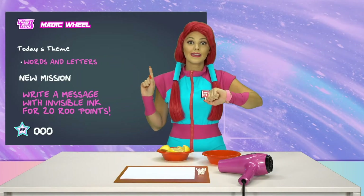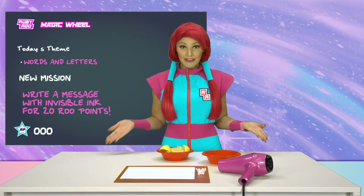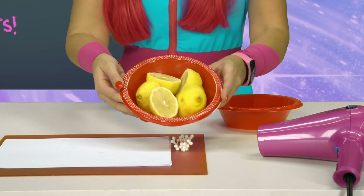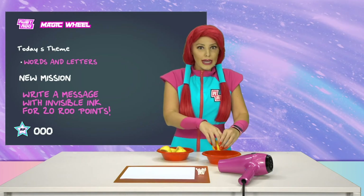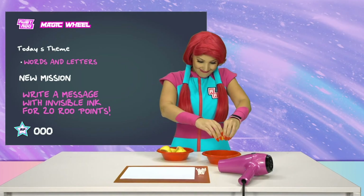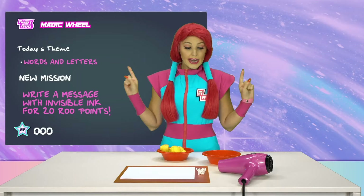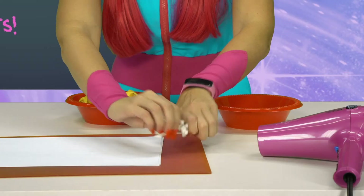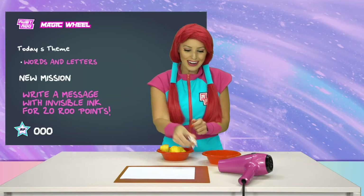Well, let's think. Alright, ink is a liquid, but I don't have any liquid. But I do have these lemons, so maybe if I squeeze some of their juice out, which is a liquid, into this bowl. There! Lemon juice! Now, if I use these cotton swabs here, sort of like paint brushes on the paper...